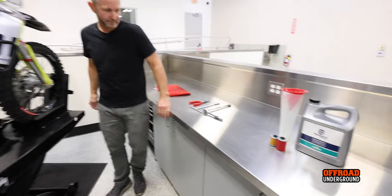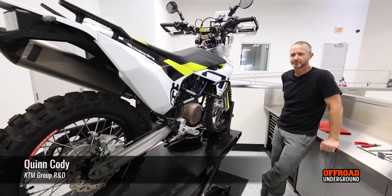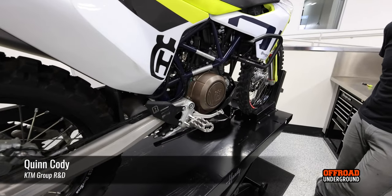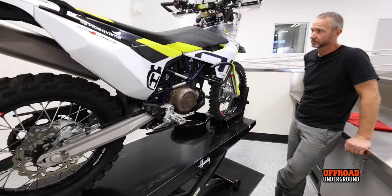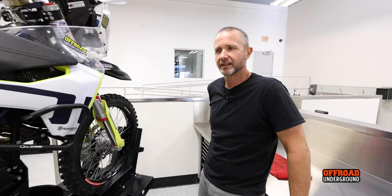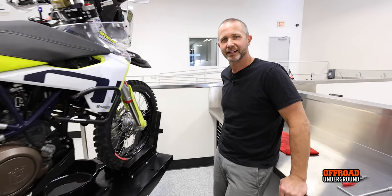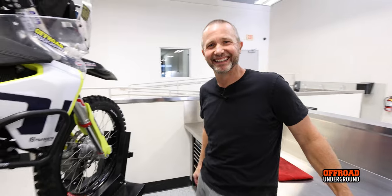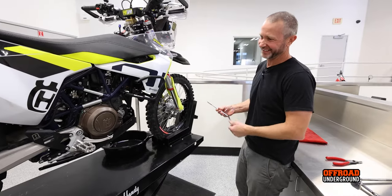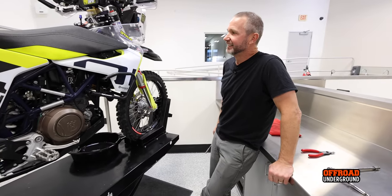We're here at the Husqvarna Technical Center with Quinn Cody, who's going to change the oil on my 701 Husky. This is the first oil change for this bike — I've ridden it maybe 300 miles. Quinn's going to help me out today. It's not even due for an oil change yet at 300 miles, but I want to make a video.